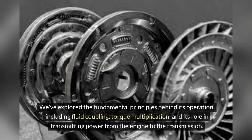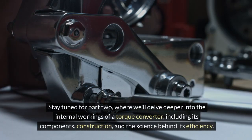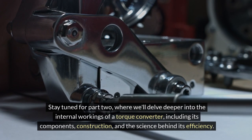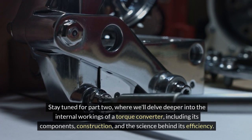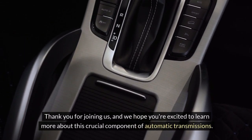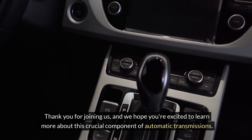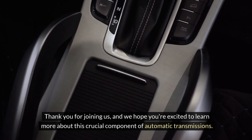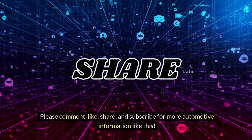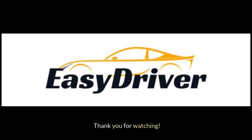We've explored the fundamental principles behind its operation, including fluid coupling, torque multiplication, and its role in transmitting power from the engine to the transmission. Stay tuned for part two, where we'll delve deeper into the internal workings of a torque converter, including its components, construction, and the science behind its efficiency. Thank you for joining us, and we hope you're excited to learn more about this crucial component of automatic transmissions. Please comment, like, share, and subscribe for more automotive information like this. Thank you for watching.